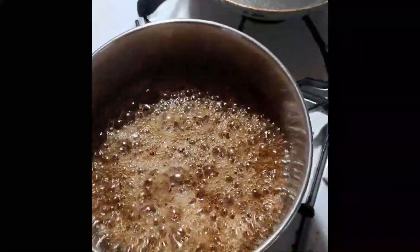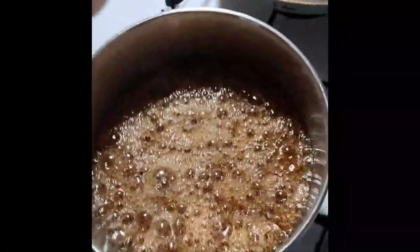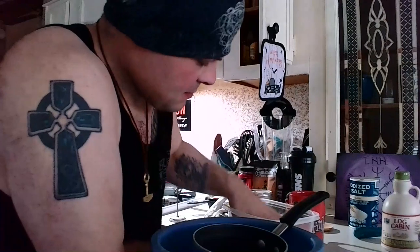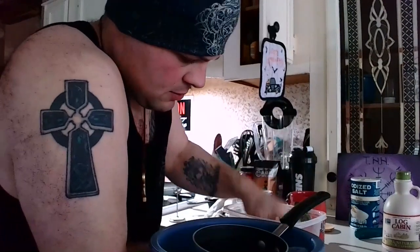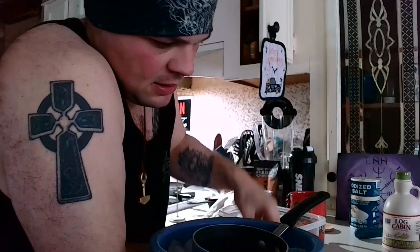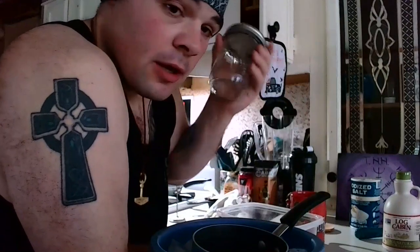What you're looking for is a rolling boil for about 5 to 10 minutes. You're just going to pack the ice around the saucepan, and I'm probably going to add just a little bit of cold water to this too. It's going to thicken that up into a butter. You're going to want to have a jar ready too when you're done, because it's going to thicken quickly.